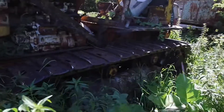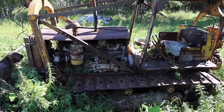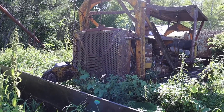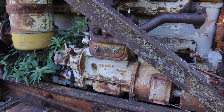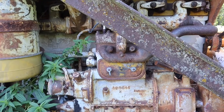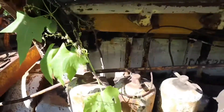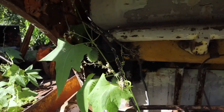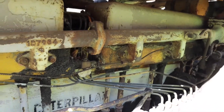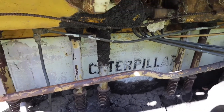Quick tour: D8s weren't that big back then compared to nowadays, but this thing was huge in its day. Here we have two engines: a two-cylinder gasoline engine to get this thing started, and then the main diesel engine behind it. This is a 1,246 cubic inch diesel engine.